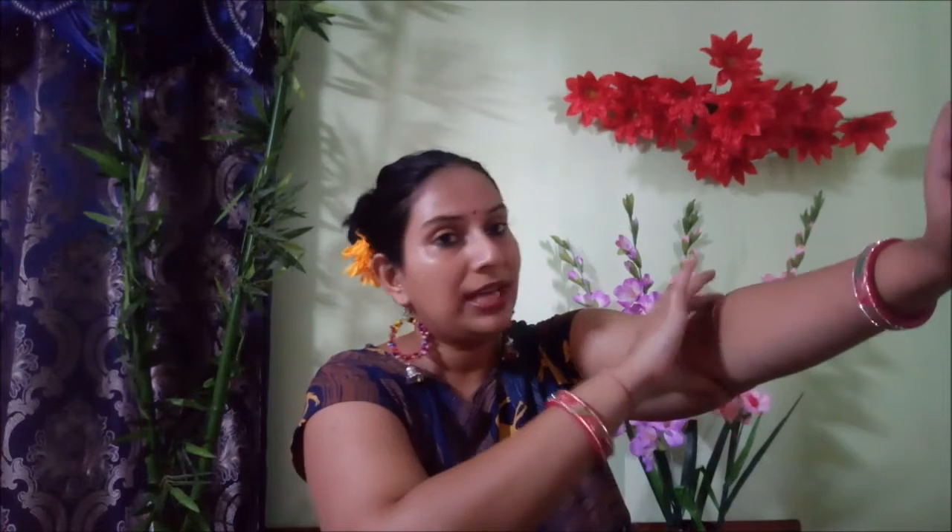How to recognize when you are pressing the right point: suppose you press it a bit hard, you will feel a lot of pain. Don't press it too hard, but this is how you can recognize it. When you press and feel pain in this Marma, that means you are in the right place.